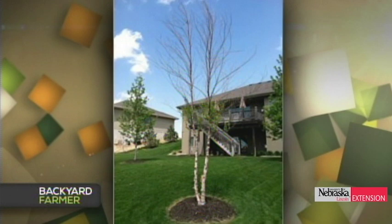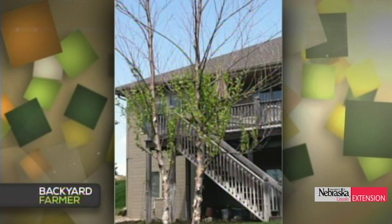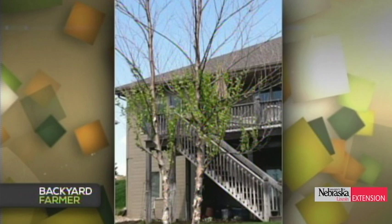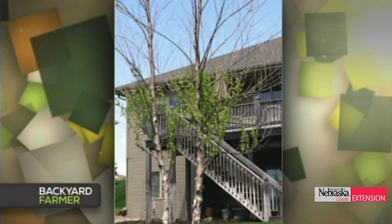A viewer in Gretna has a River Birch on a west-facing, heavy-wind backyard. They watered with a soaker hose, but the question is whether to prune back to existing growth or remove and replace. River Birch has 'river' in the name because it likes it moister. It's susceptible to several insects and to chlorosis as well. In that location with only a little growth left, even if you leave it, the tree might not live long. Thinking about a replacement this fall might be a good option.